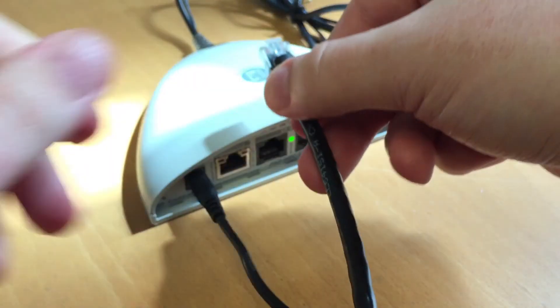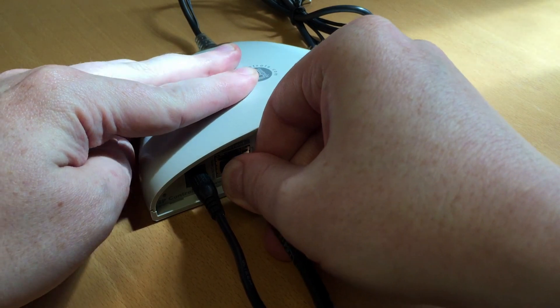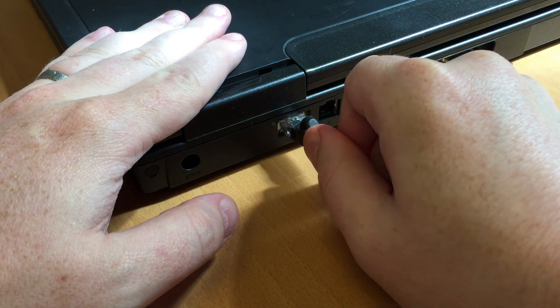Plug one CAT5 jack into the NRC's Ethernet port, and the opposite end into the Ethernet port of your laptop or computer.